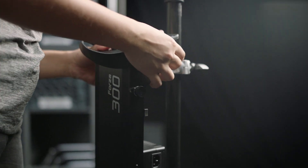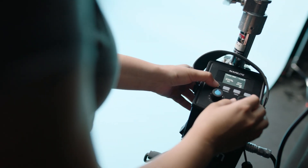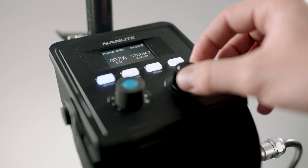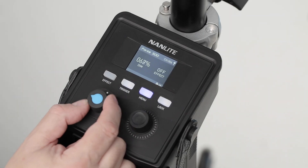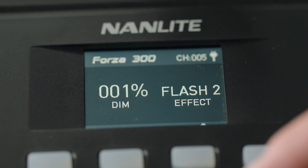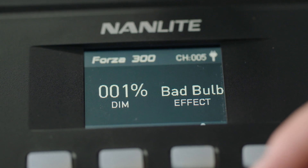On the 300 and the 500, you have the ability to control the light from the sled — you control the brightness and you can control the effects. In the brightness, you have the ability to turn the light from zero to 100%. In the menu options, you have quite a few things that you can change. You have effects that you can control, which are three types of storms, three types of flashes, as well as a bad bulb, and lastly the TV effect.